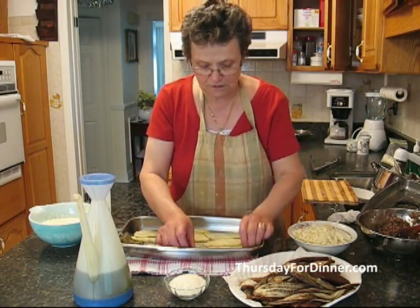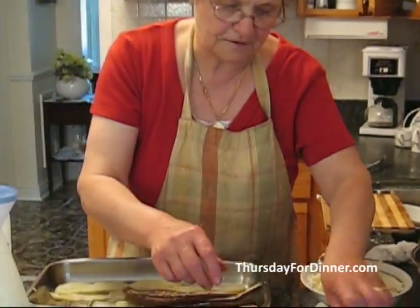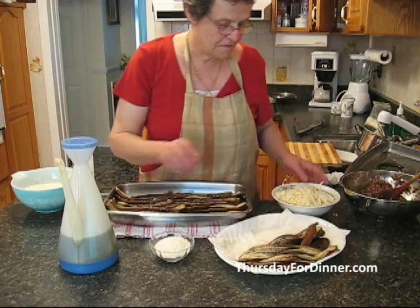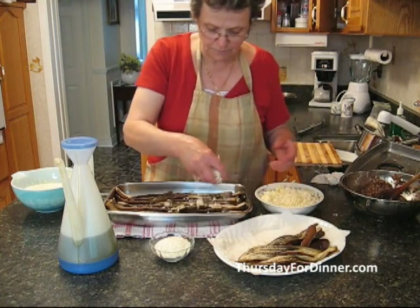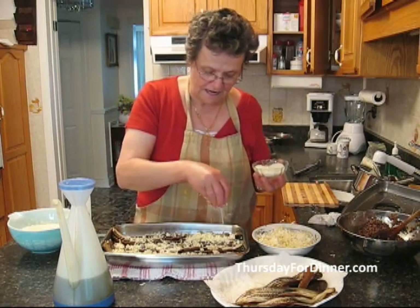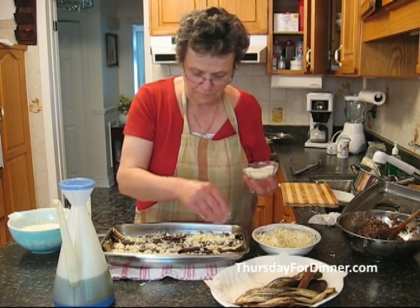We take our cooked eggplant and put it very neatly one after the other. Then we have about a cup of mozzarella cheese and put it all over. This is Parmesan — I like a little bit of Parmesan cheese too. Put it on.